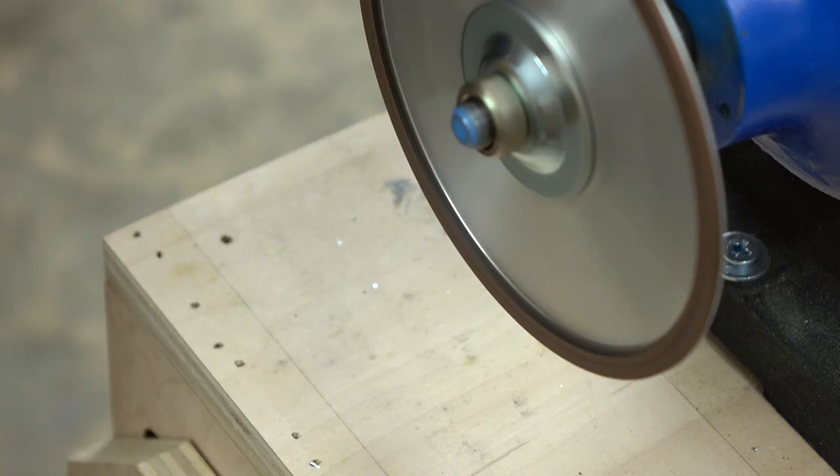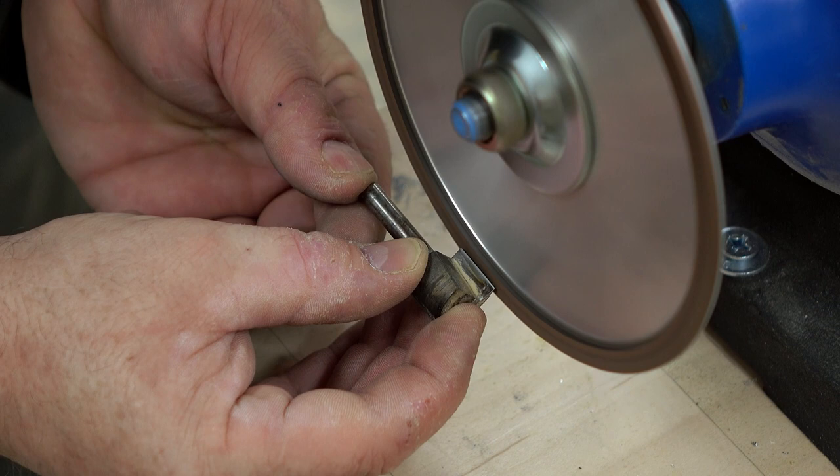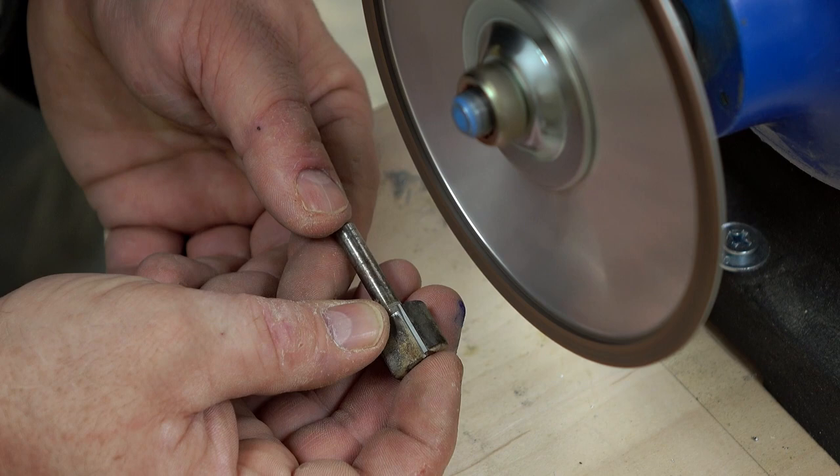I finished that up by getting an old router bit and doing a little bit of grinding on it. It seemed to work well and the router bit definitely felt a lot sharper.